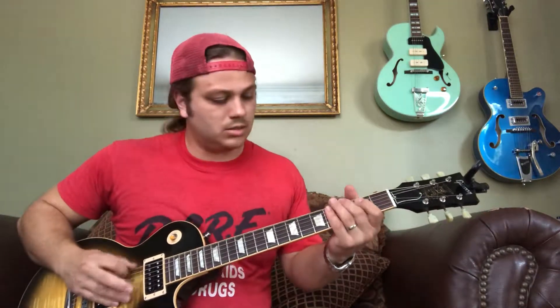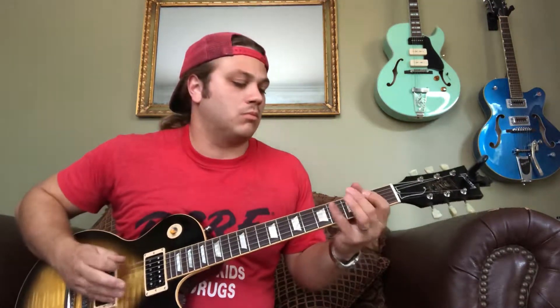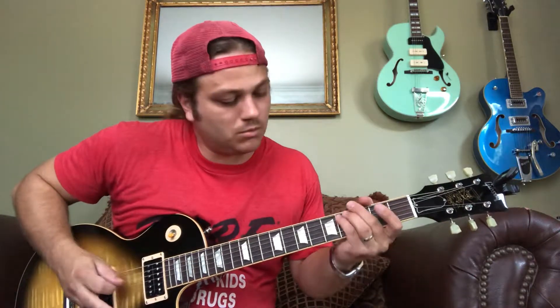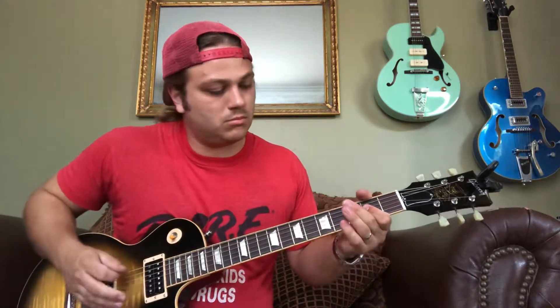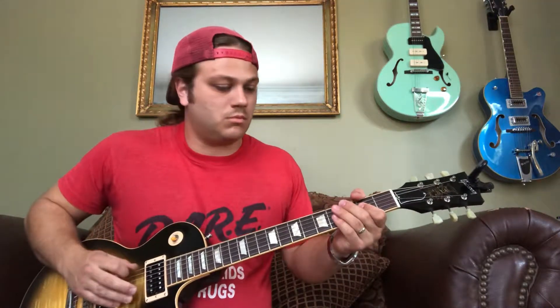It goes a little something like this. [Plays riff at full speed, then slow.] So the main chords are based around an A, G, and D.